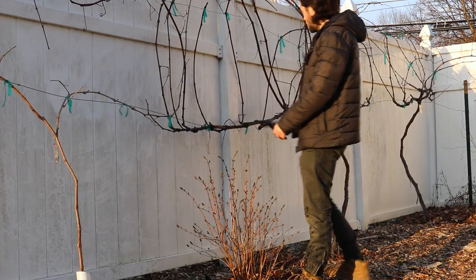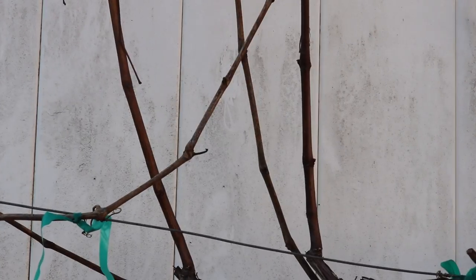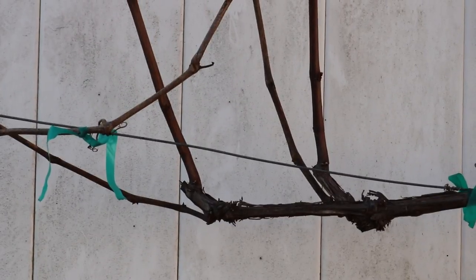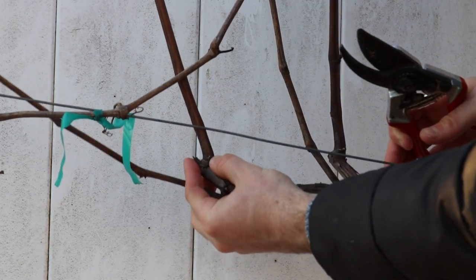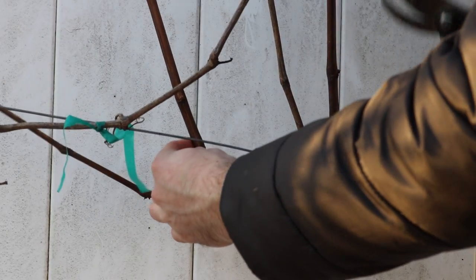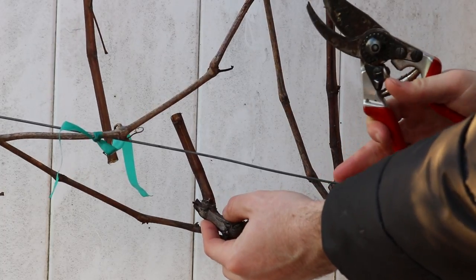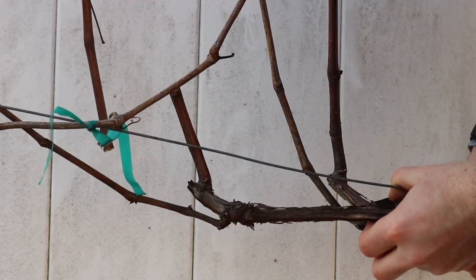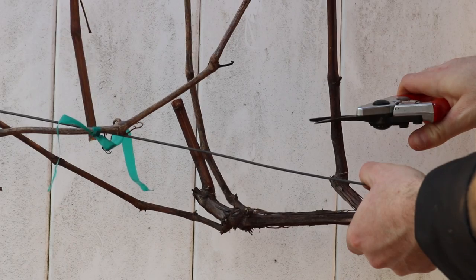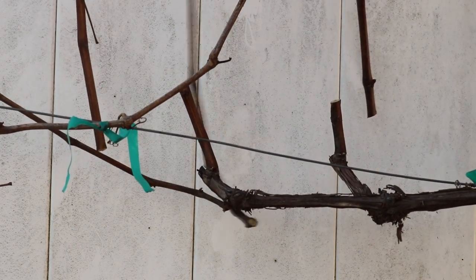Let's get on to the pruning itself. I'm coming in along this cordon and cutting each shoot back to about two or three nodes — you'll see they form these spurs along the cordon. Here's a good example: I have one node that's actually starting to swell, so I'm glad I did this today. There's a second node on the back and a third one up here — I can cut there for three nodes, or come back to two. It's entirely up to the grower. I'm going to take this entire shoot out and cut back to two nodes.